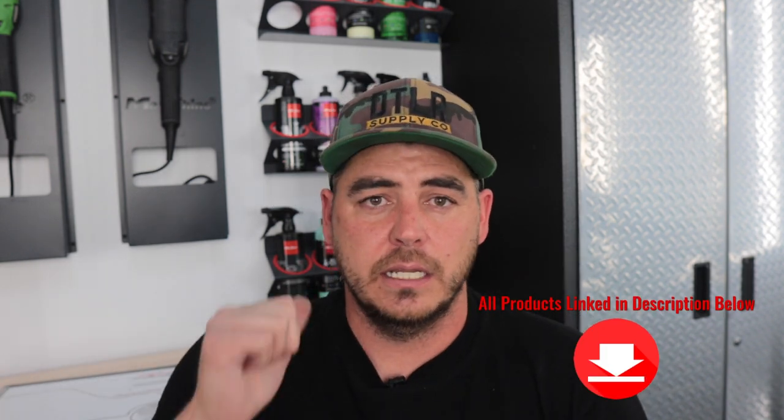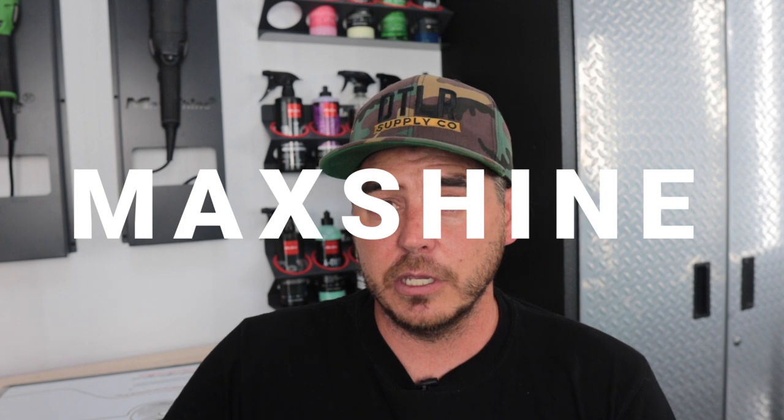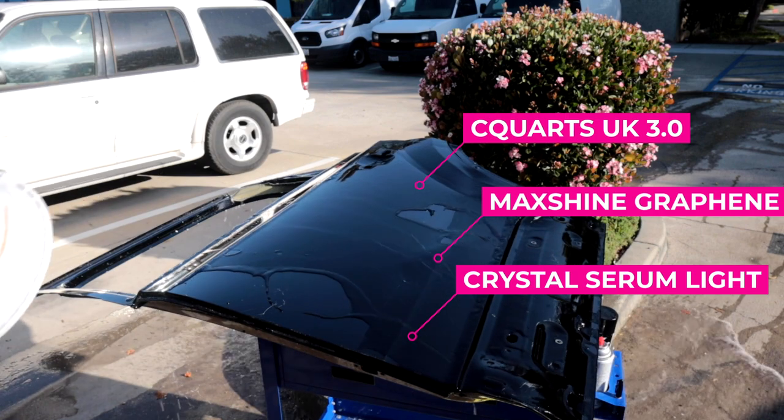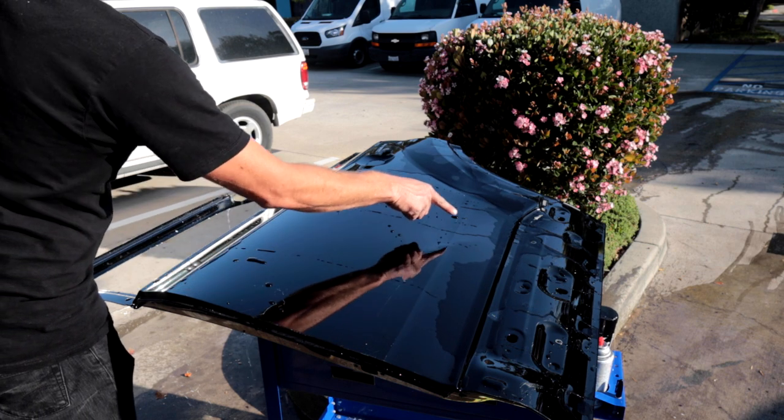To bring this to life, I have my black door test panel. I previously applied three different ceramic coatings in three different squares: the first is Crystal Serum Light from Gtechniq, the next is Maxshine's graphene ceramic coating, and the third is CQuartz UK. When I throw a bucket of water on this, the Crystal Serum Light and Maxshine graphene shed water super fast, while the CQuartz UK is slightly behind. From my experience, the CQuartz UK is not quite as slick as the other two, but still gives great protection.